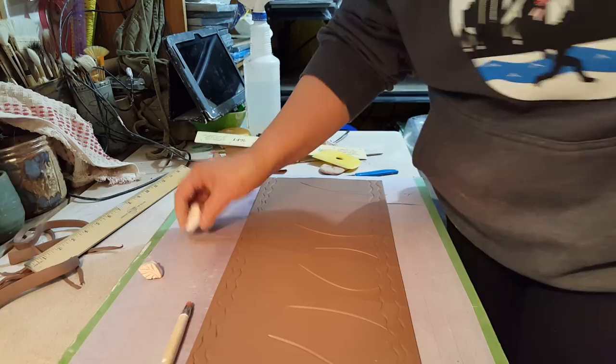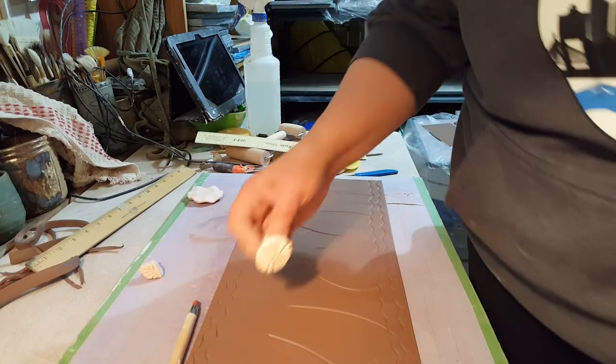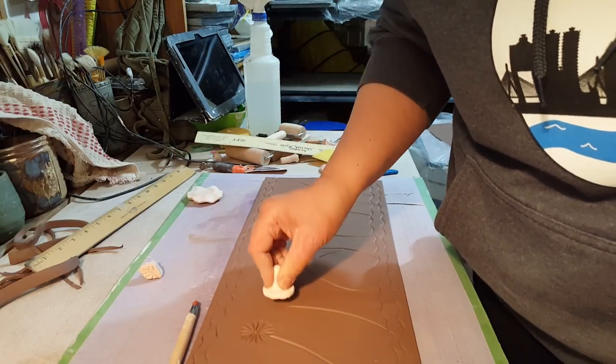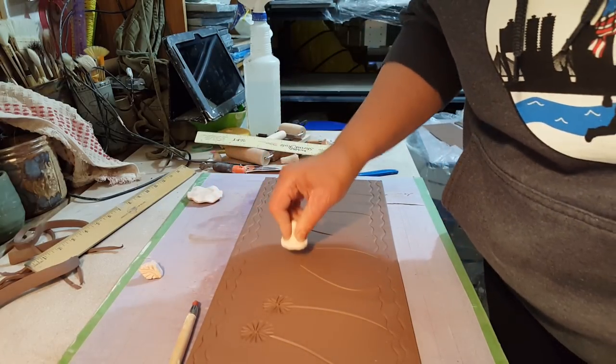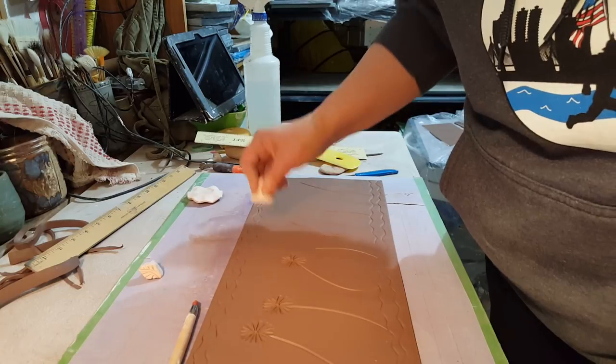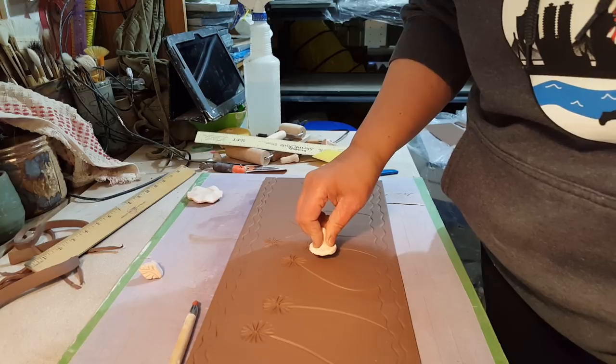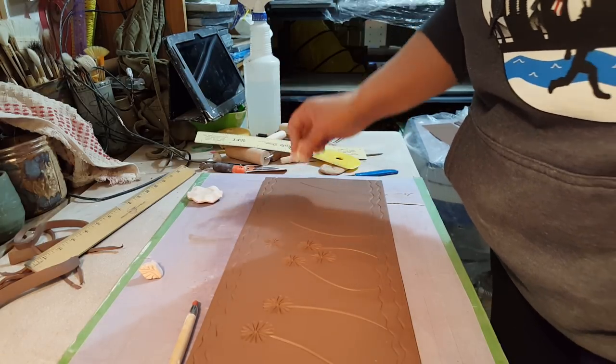There are two ways to do this. I probably should have put the little flowers down first and then did the branches, but that's okay — it still works.